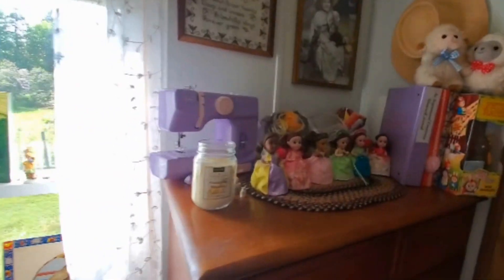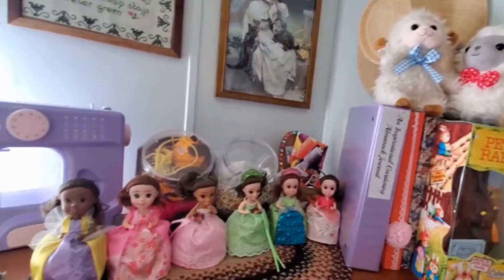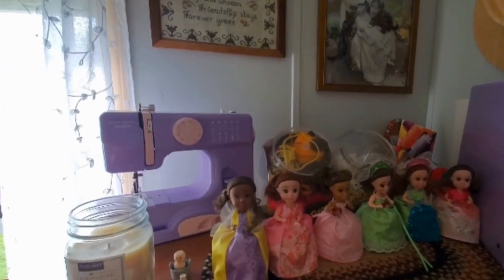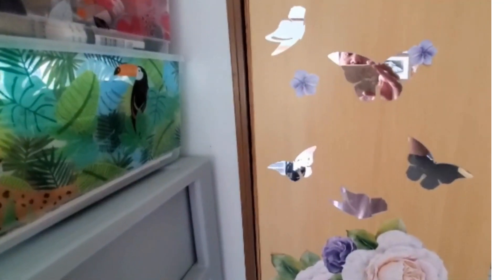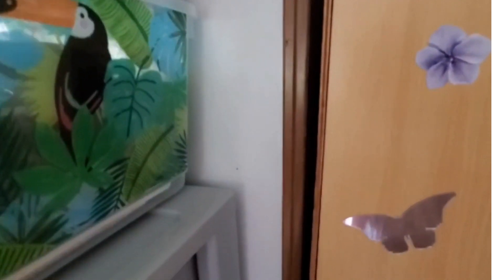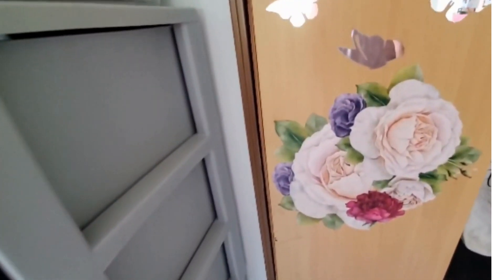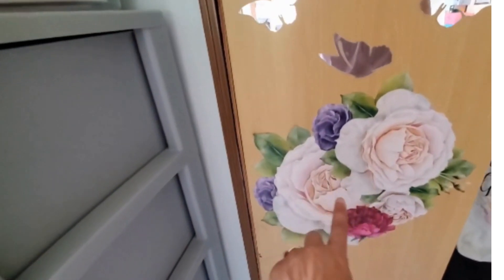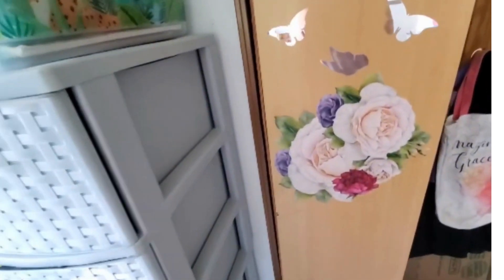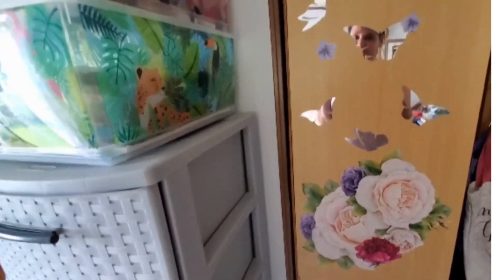Here I just have my sewing machine, my journals, and my sheet that I like. This part right here was sticking all the way out and I hammered it in and fixed it myself with my tools. These are the decals I got at Dollar Tree — I had the butterflies for a long time and just added the decals. I love the way it came out; I think it's so cute and adorable.